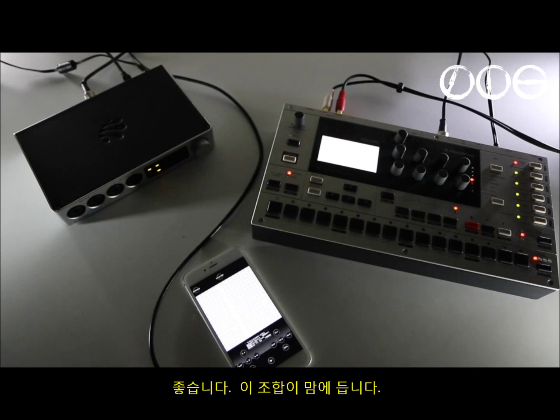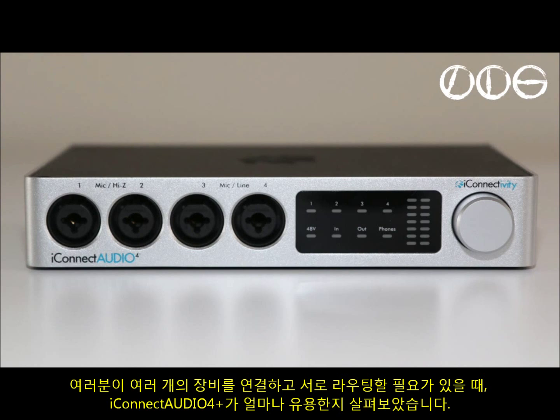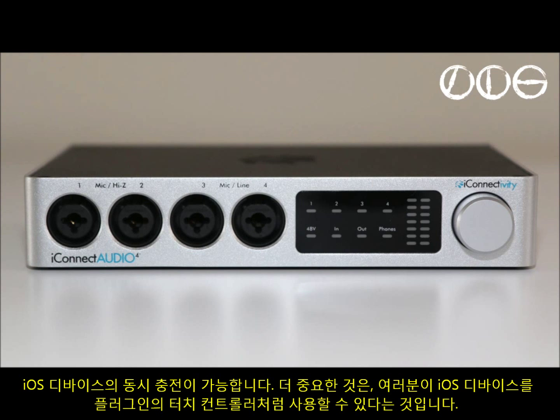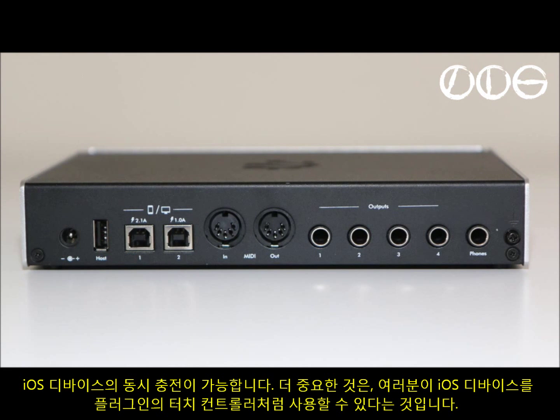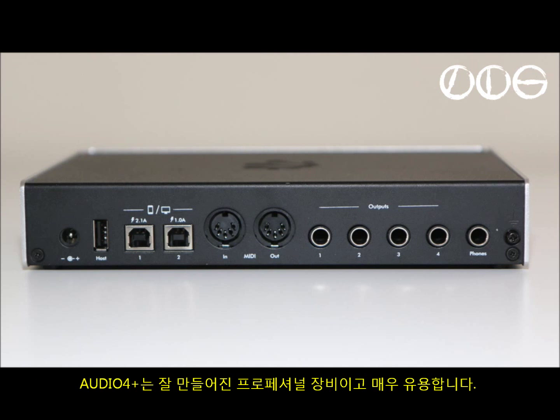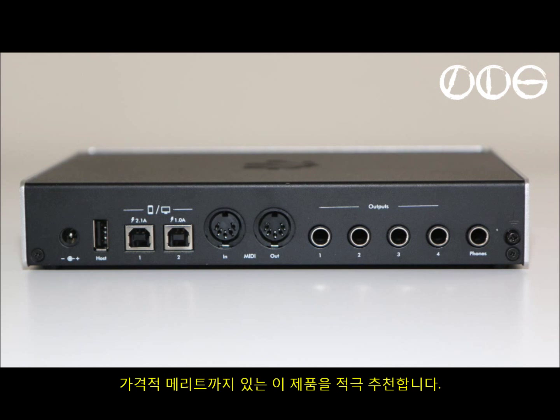I hope that's giving you some idea of how useful the iConnect Audio 4 Plus can be if you need to connect and route a lot of disparate bits of equipment. The iOS integration is really useful — it charges devices at the same time, but more importantly it makes your iOS devices feel like touch controllers for plugins. This is a well-built, professional piece of equipment that will make itself very useful, and it also comes in at a great price. I think it's well worth the money — I recommend this one. Thanks for watching.